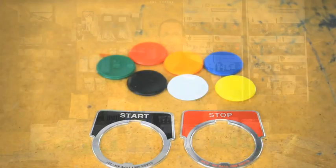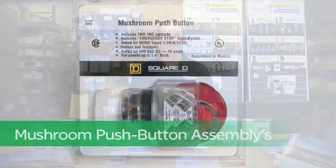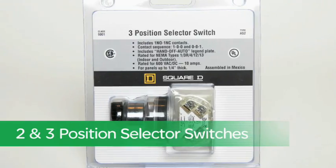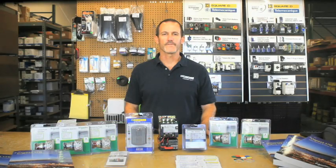As you can see, there is a variety of blister pack products available, from mushroom push button assemblies, pilot lights, and two and three pole position selector switches, to name only a few.